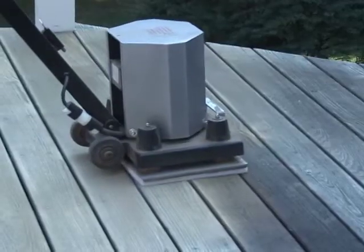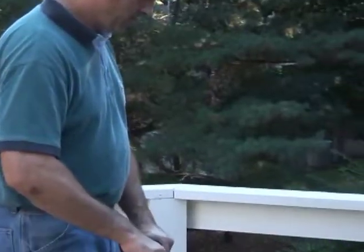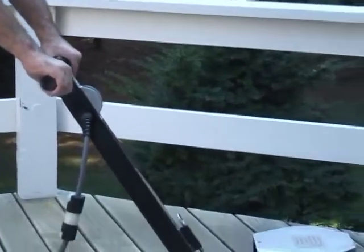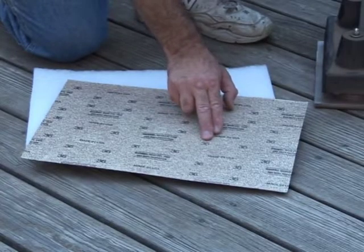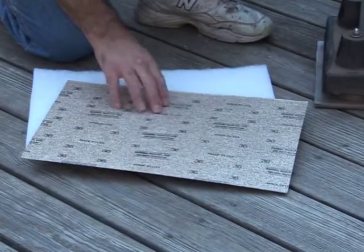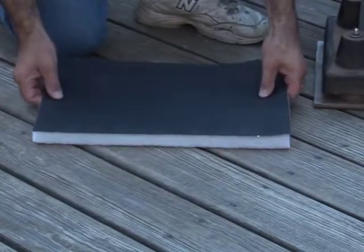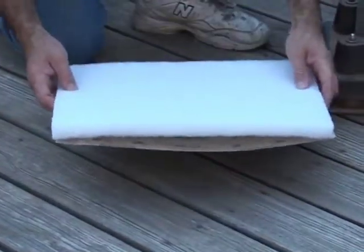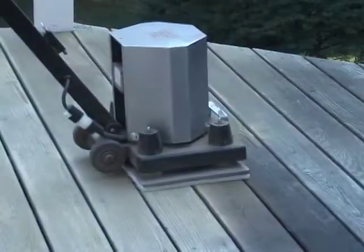Pressure-treated decks have larger nail heads to be set and a larger span between boards. The SL-1218R can handle both of these situations due to its plate design. This deck needs a more aggressive paper due to the wear of the wood. To prepare this deck for a stain, we will use a 36-grit paper followed with a 60-grit. Install the paper in the same manner: line the abrasive up with the pad and then place it face down on the surface to be sanded. Tilt the SL-1218R back and place it on the pad, and sand as described earlier.